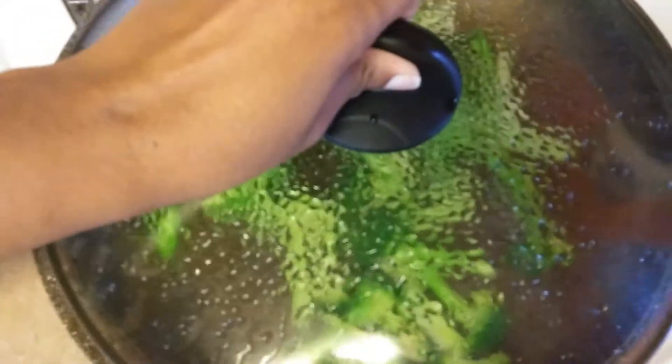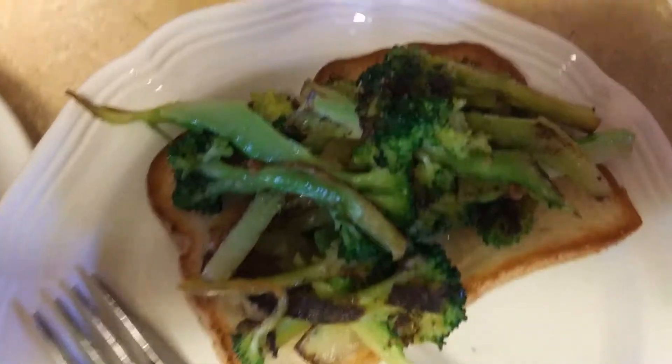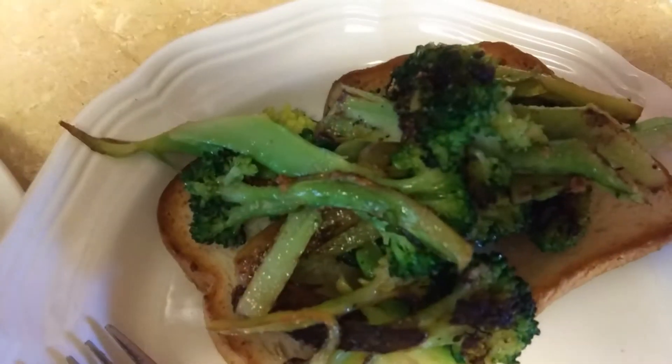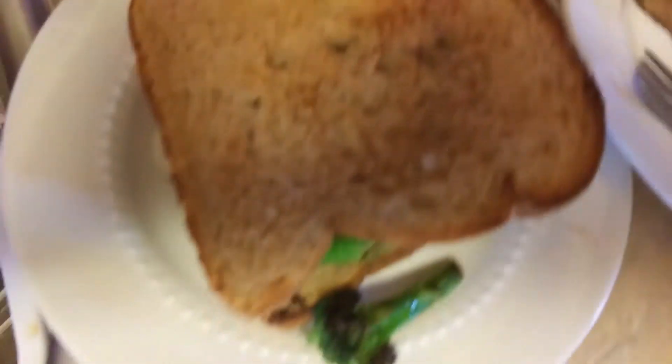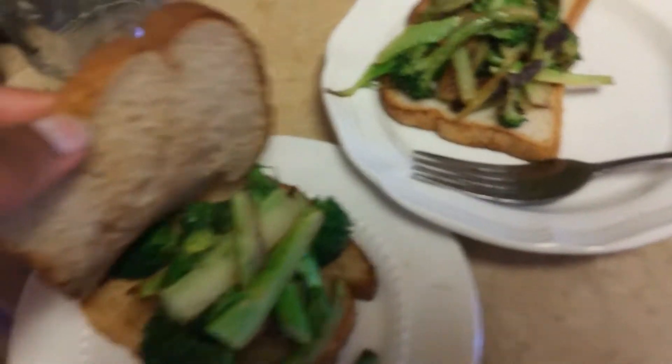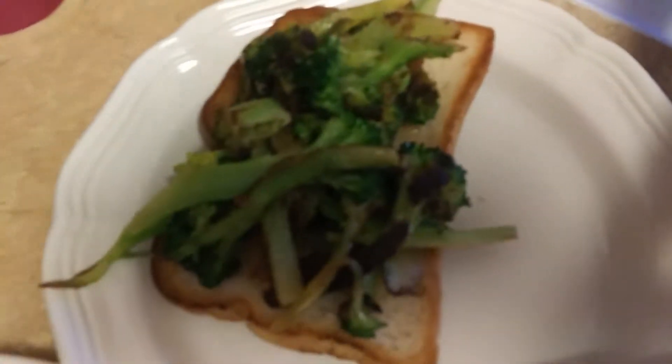Here is mine — my broccoli toast, loaded with broccoli. And here is the hubby's. He's got two slices of this low-calorie bread, which is 35 calories a slice, and some broccoli. And then that's mine.